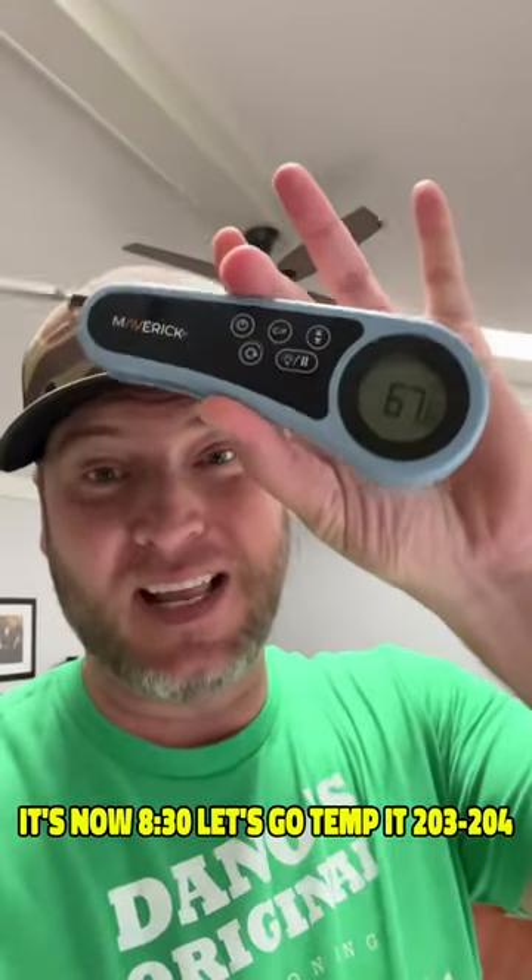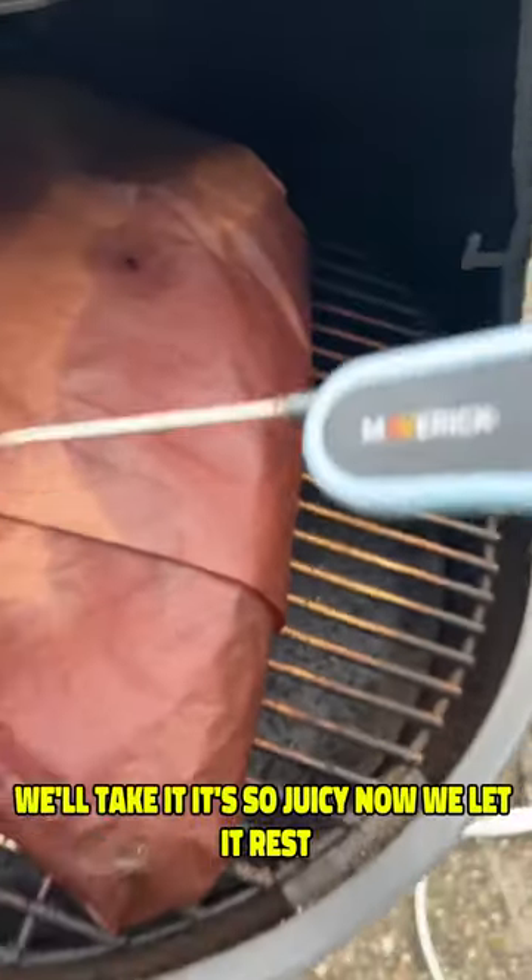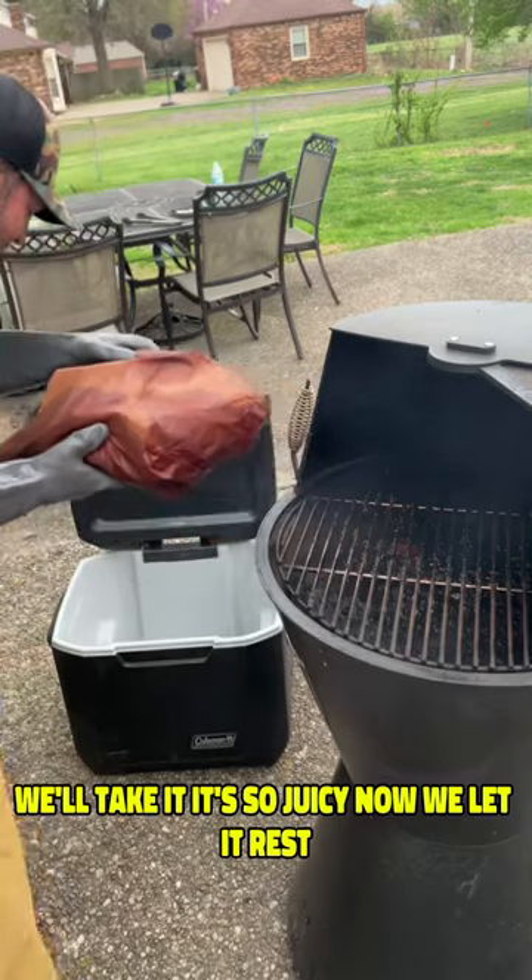I overslept a little bit. It's now 8:30. Let's go temp it — 203, 204. We'll take it. It's so juicy. Now we let it rest.